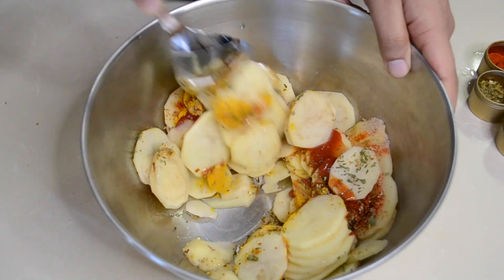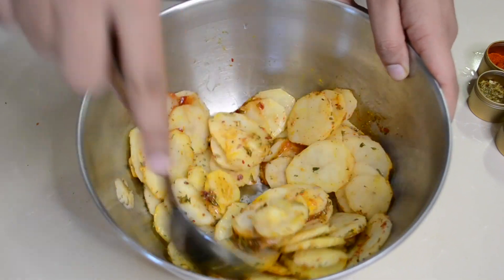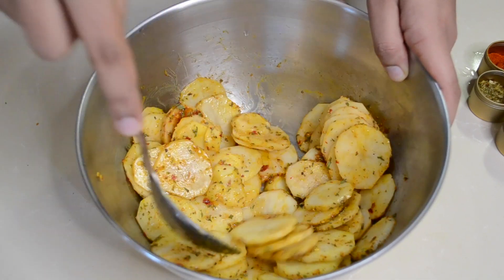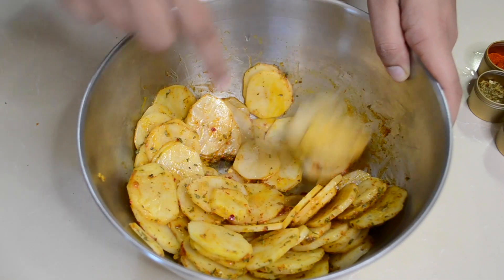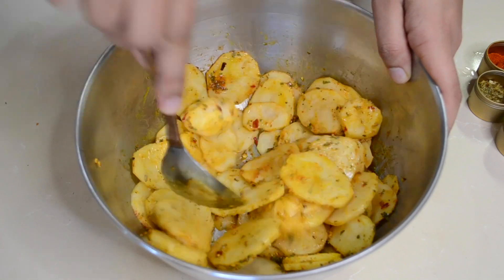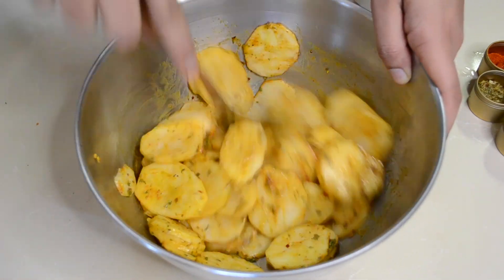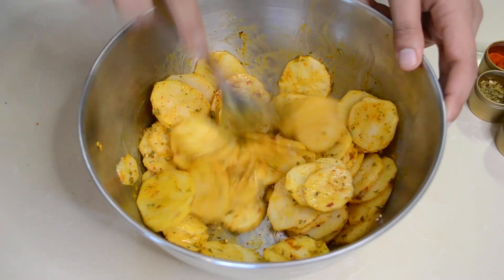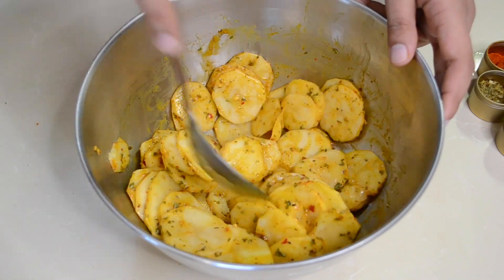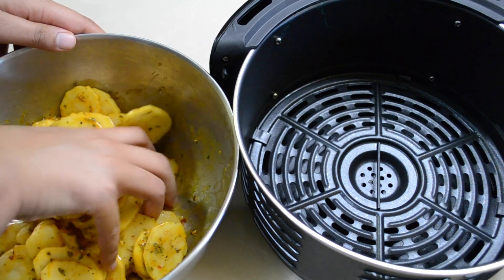I just sprinkle those on top and then I added three tablespoons of ketchup. Then I'm just going to mix it all together and make sure that all the potatoes are coated. Once we're done, we'll put it aside for three to four minutes so that the potatoes can soak in the flavor. Then I'll mix it with my hands one last time before placing it into the air fryer.